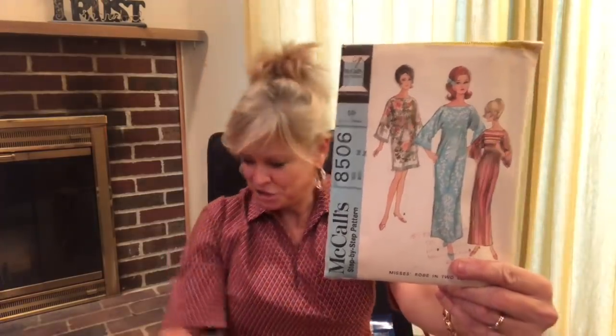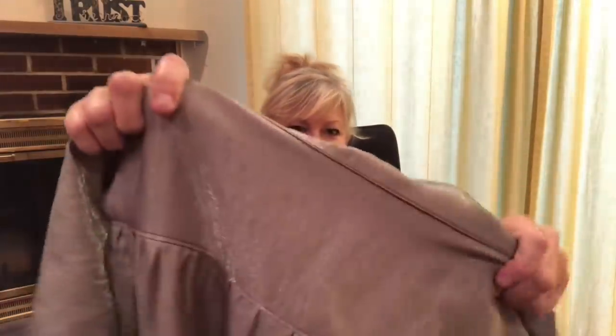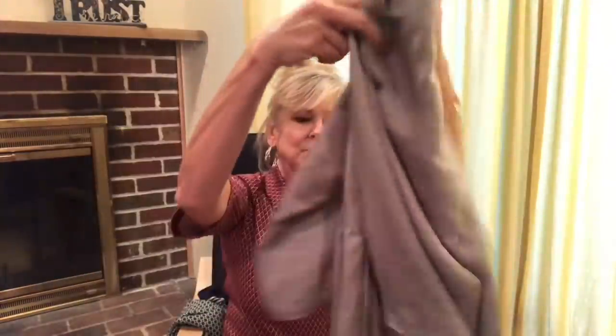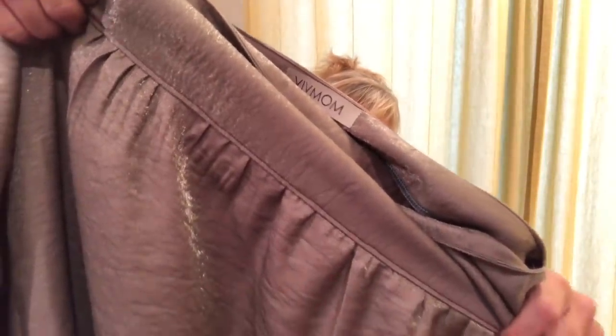This is McCall's 8506. I chose to make it out of a kind of sparkly fabric - sparkly on one side and very flat on the other. I thought, why not - it's going to be a caftan. I did not make it full length but made it tea length or ankle length and put a slit on the right side. I also decided to contrast with a taupe fabric and use a deep orchid thread. I top-stitched everywhere with that deep orchid thread and I just love the color combination and I love the dress.